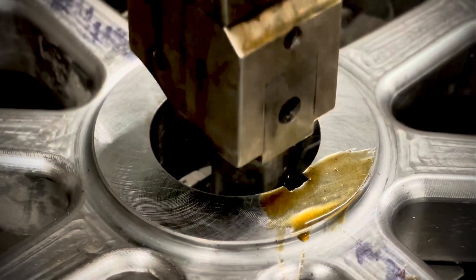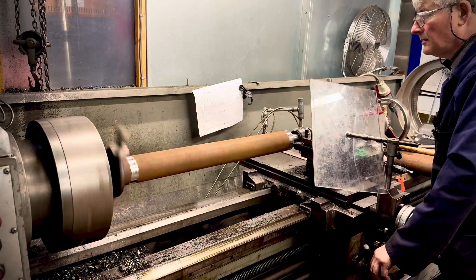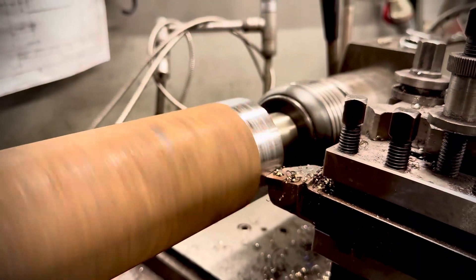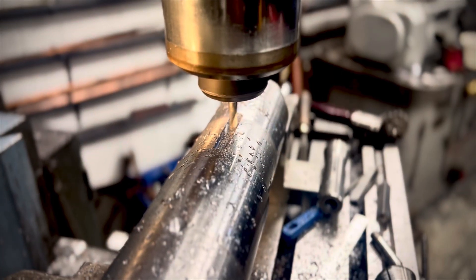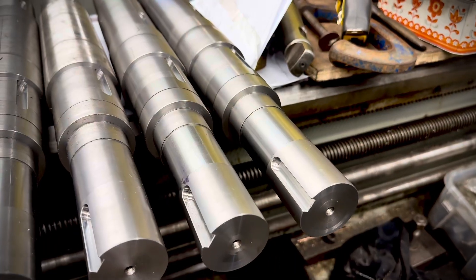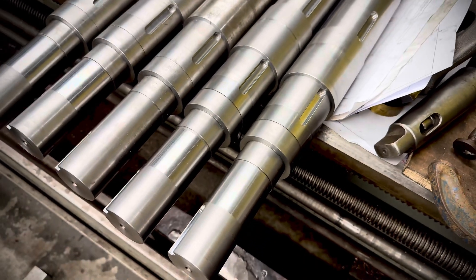Then the inner surfaces of the wheel were bead blasted to create a good key for the paint. Next, raw steel bar was machined down manually by Neil to the varying different diameters to create a tolerance fit onto the wheels, and keyways were milled into the axles to take the square cut steel keys which fit between the keyway in the axle and the wheel to lock the wheel from rotating upon the axle.